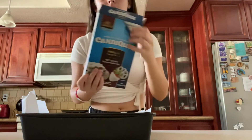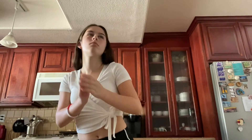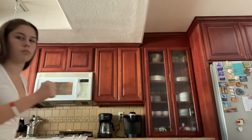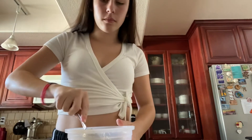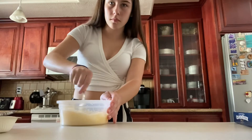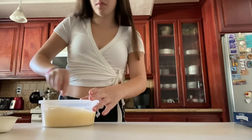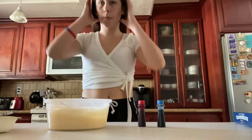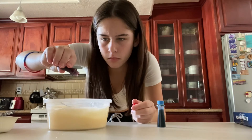Then grab your candy melts and melt them in the microwave. If you couldn't tell, I like to dance while the microwave is going. At the last minute I decided to use blue and red food coloring to make purple, but you can honestly use any food coloring you want.